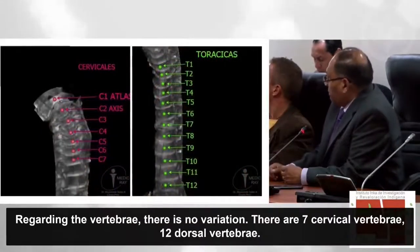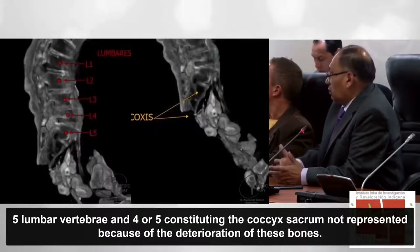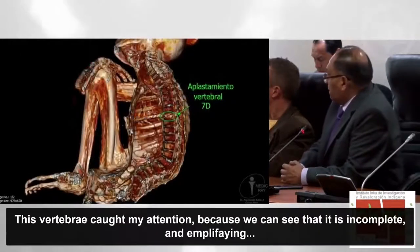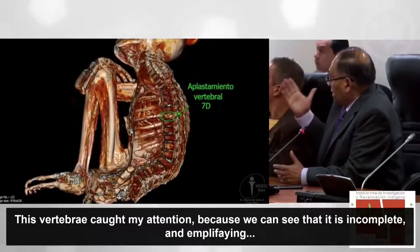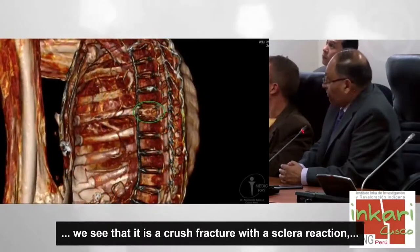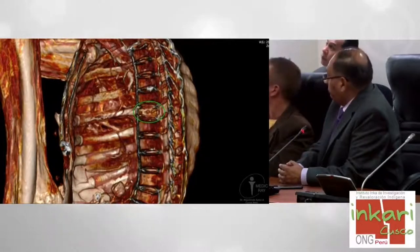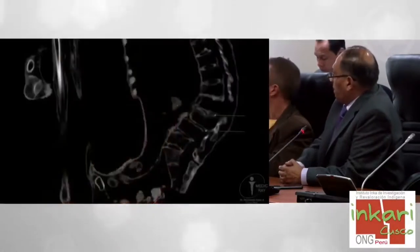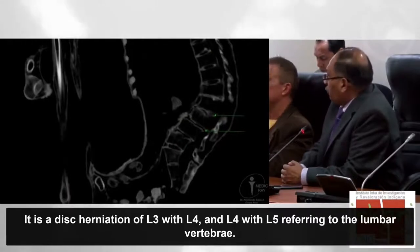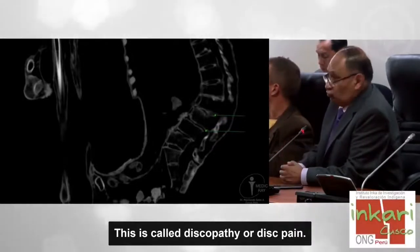En cuanto a las vértebras, no tenemos mayor variación: tiene siete vértebras cervicales, doce dorsales, cinco lumbares y cuatro o cinco sacrocoxígeas. Me llamó la atención ver una vértebra que no está completa; al hacer un aumento, vemos que se trata de una fractura por aplastamiento con reacción esclerótica, lo cual indica que después de la fractura María seguía viviendo. Se trata también de una hernia discal de L3 con L4 y L4 con L5, llamada discopatía o sufrimiento discal.